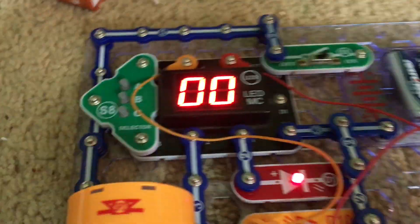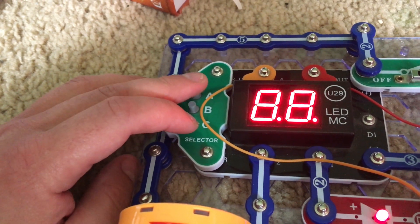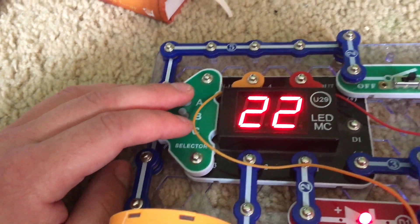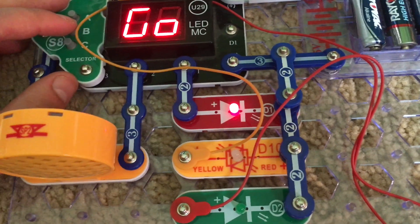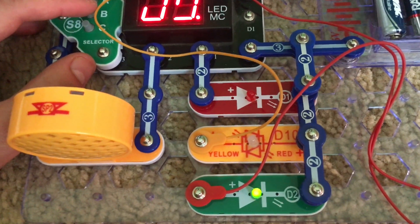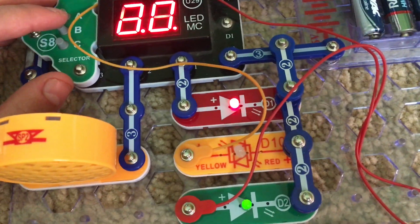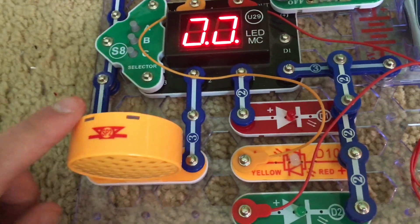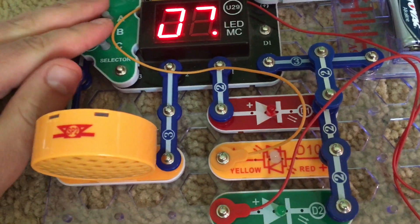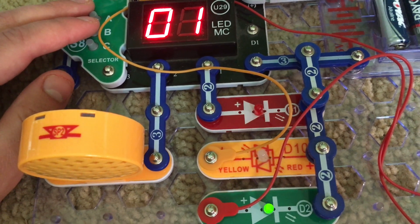Project 31 is Home Run Derby game. For this project we are going to select game 12 and hit the B button. The LEDs will light up and you have to hit the B button at just the right time as they switch color, right after the green LED lights up. This requires very good reaction time and coordination.